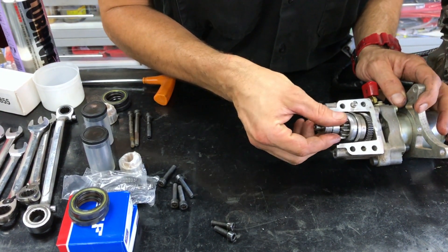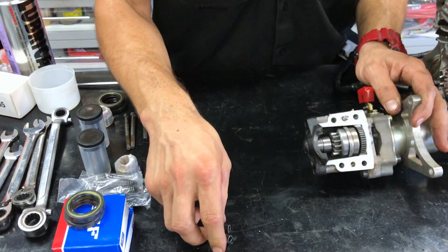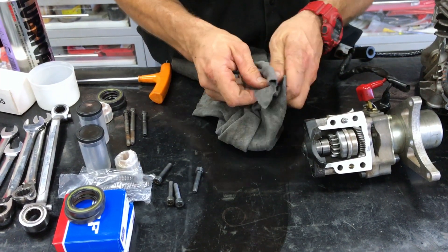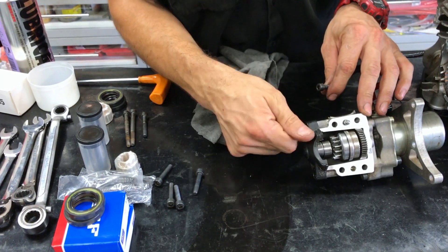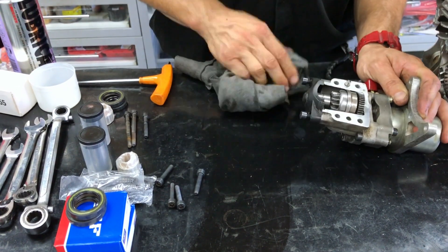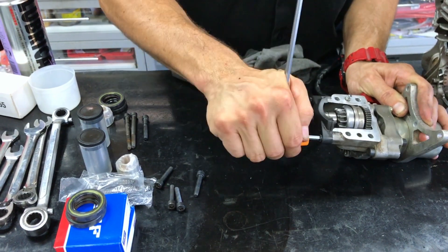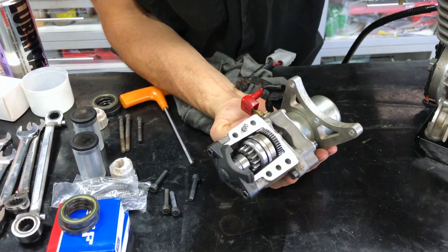Then that just goes back in, and this bolts back on — it's just a reversal of the removal procedure. These have got a little bit of chain lube on them so give them a clean. Screw those in. Now that is all back together and clean, ready to go.